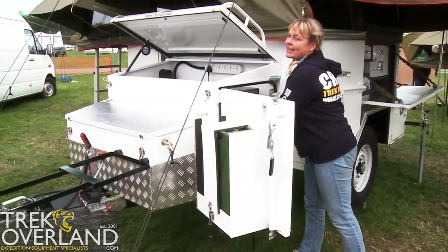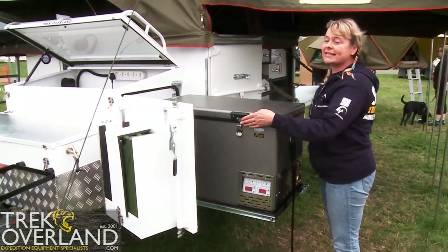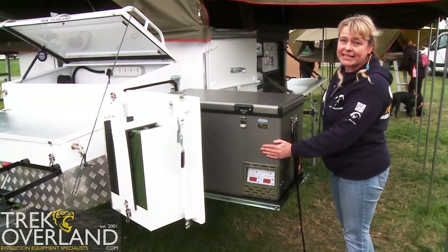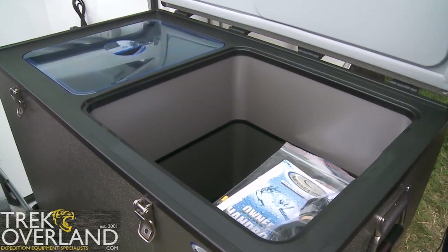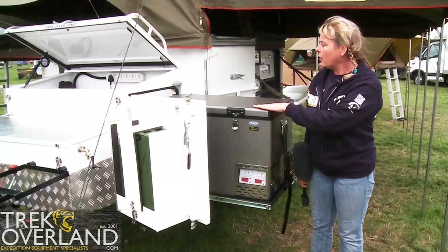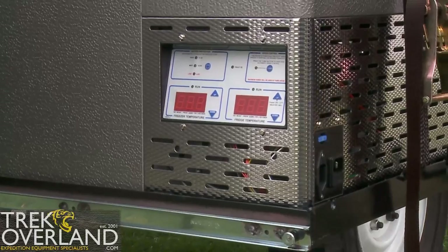To add to the luxuries included with the Globestar stainless steel off-road trailer, we also have the National Luna 90 litre fridge freezer. This is situated within the nose cone of the trailer and can either be accessed through the handy pull-out system or you can just open the door. It's powered by two gel-filled deep cycle batteries mounted slung low underneath the trailer, all controlled by a National Luna battery management system so you can see exactly what's going on with your batteries at any time.